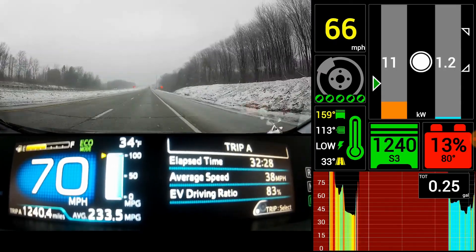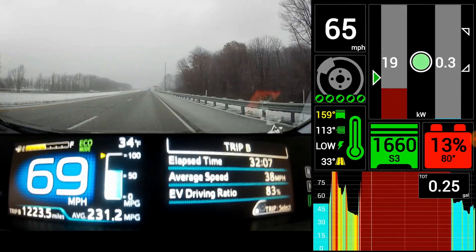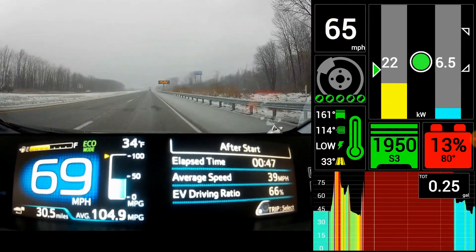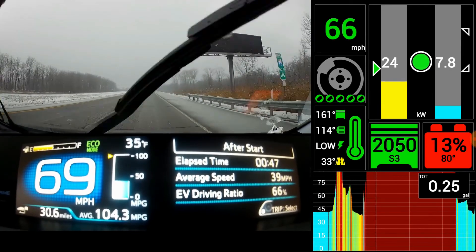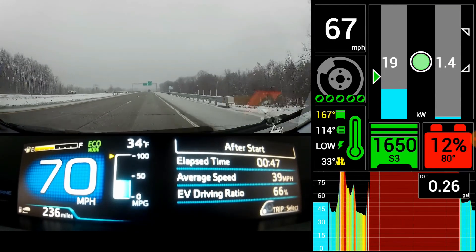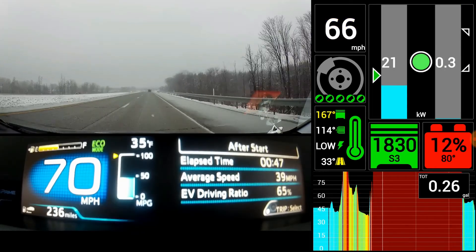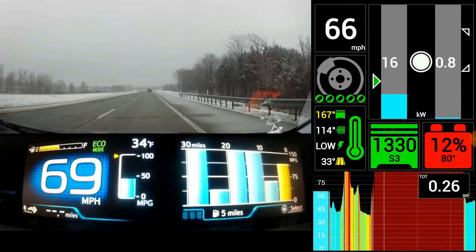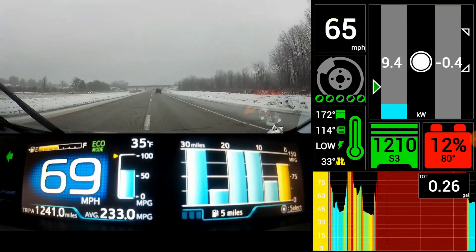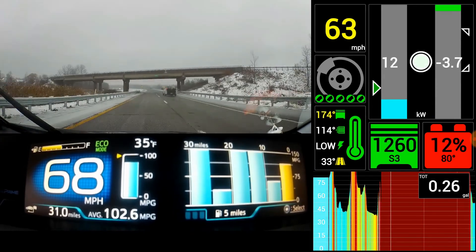Worth noting — it counts EV driving as also including hybrid electric driving. Here's the current trip since we started the car: 104.3 miles per gallon, 47 minutes, 39 average speed, 66% EV. Then you can see the amount of gas left and electric left. Over here is the chart — that doesn't go by the trip meter, it's just the last five miles of fuel economy. If you select the middle button you can scroll through all the different views.